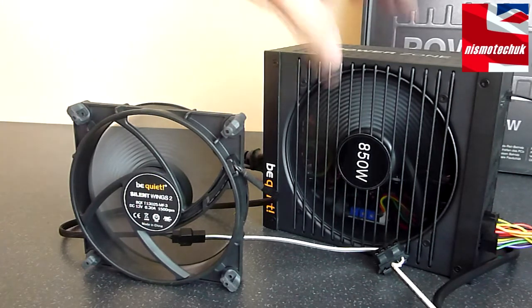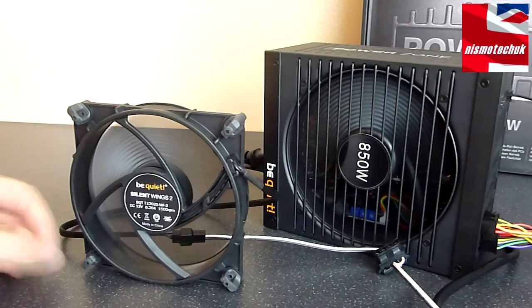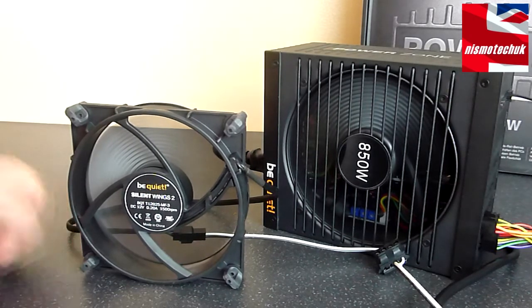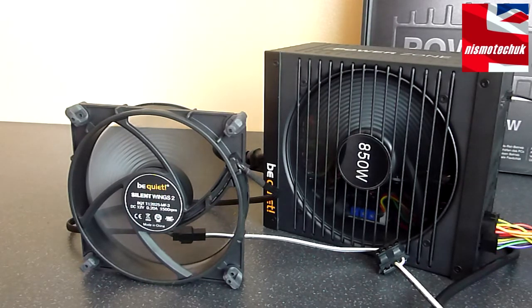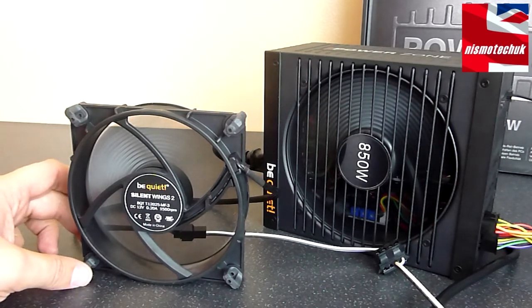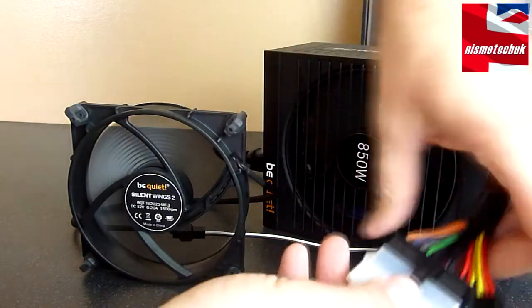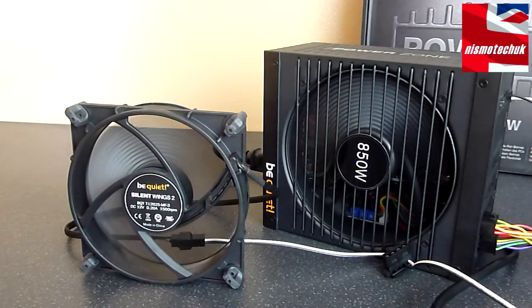As you can see, the PSU fan and the Be Quiet fan are starting to kick into operation. Now one thing I must point out: if you are using fans with this power supply, try to find some fans that don't have any form of thermal sensor on them. Because if you are using a fan that has got its own thermal sensor and thermal sensor control, it will confuse the actual PSU and effectively it won't be as efficient as it should be. So the Be Quiet range of fans is obviously ideal for this. So that's now been running for a while, so we're going to quickly pull out the connector.